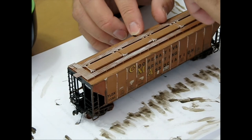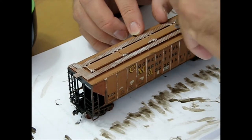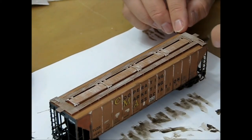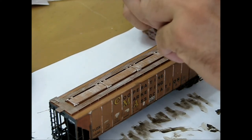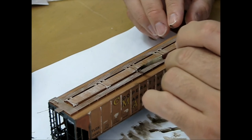The roof hatches and walkway were then dry brushed with white acrylic paint. Simply dab a brush in the paint, then wipe most of it off before brushing the rail car. Continue to brush until a thin layer is achieved. This gives the area a nice, used and faded look. After dry brushing, the rail car was finished with a grime wash applied to the roof.